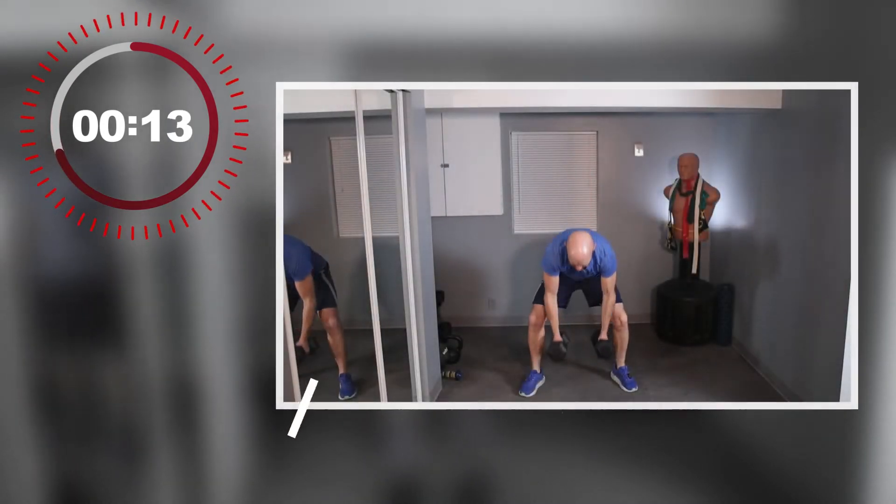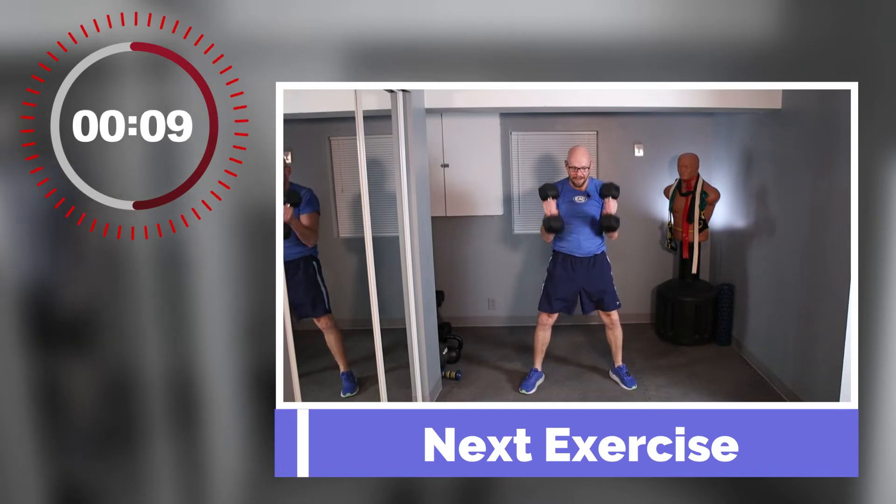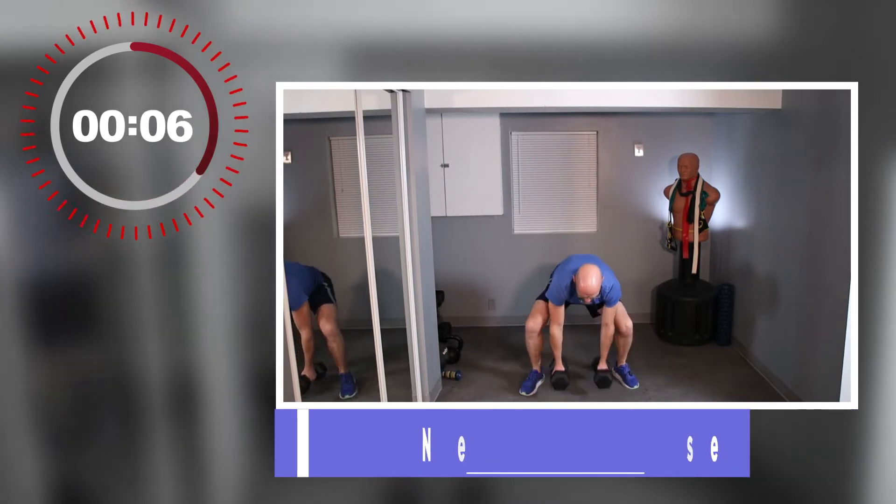We're going half burpee to hammer curl. Now we're on set number 11, set number 12 — we're getting it done. There's eight and a half minutes left of working out. Half burpee, hammer curl — kick your legs back, come back up, give me a curl.